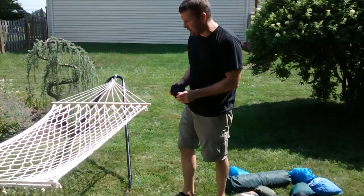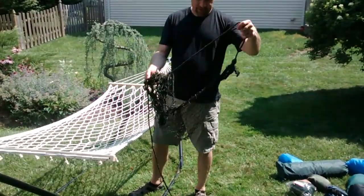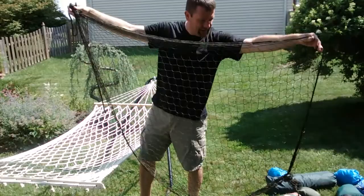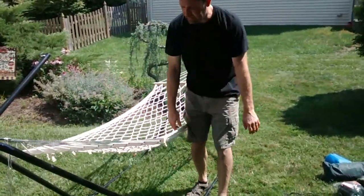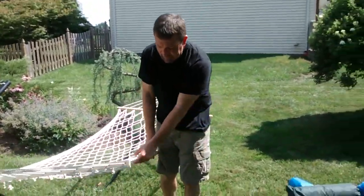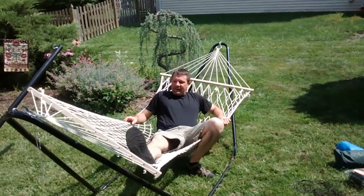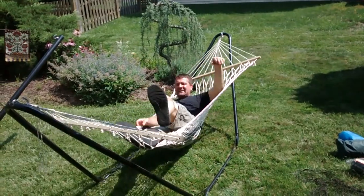This is a kind of hammock called a spreader bar hammock. This is a little hammock which is just basically a net. These things are cheap, maybe five bucks, seven bucks. They're not very comfortable. Spreader bars really don't have much of a place in travel hammocks. These are what most people think about when they think about a hammock. The bar is supposed to help keep these things open, but they're the type that really easily tend to flip.